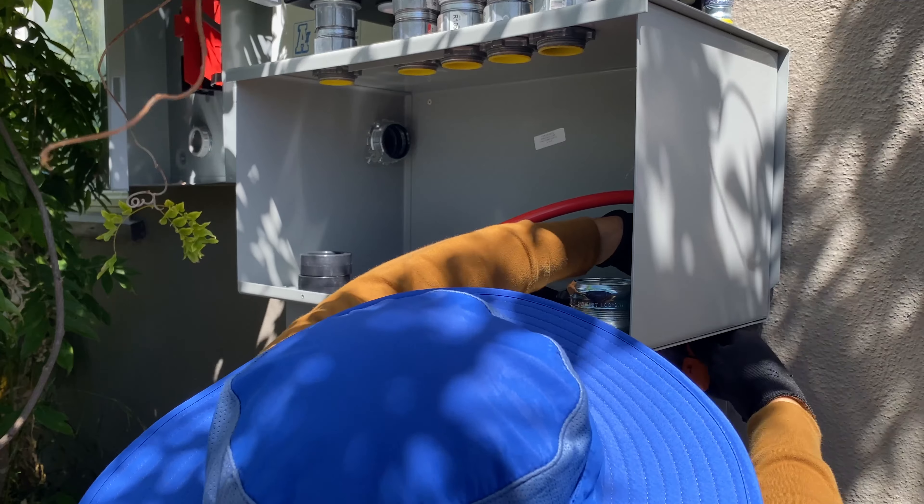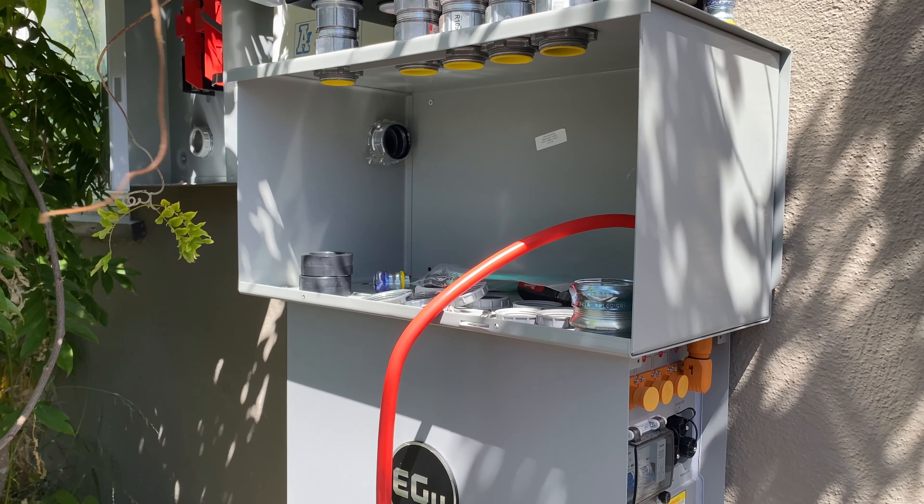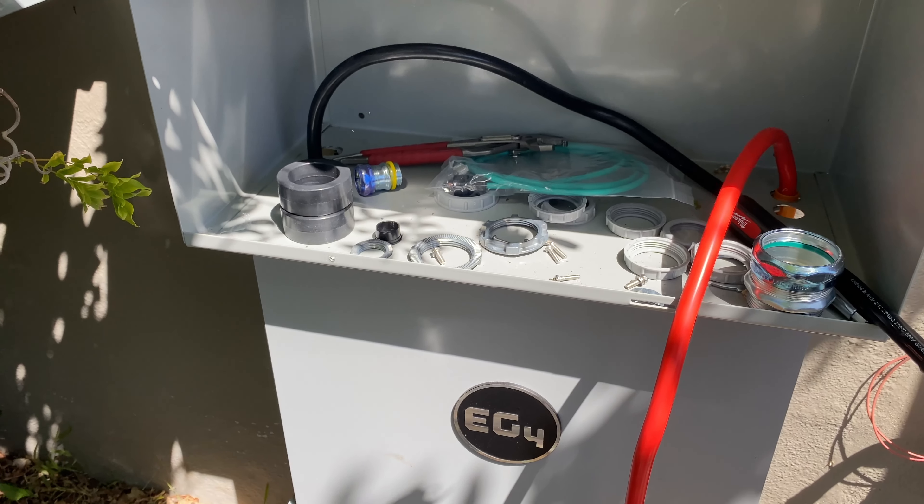The connector cover is too long and it's hard to attach to the battery. But if we remove the cover from the connector, connect to the battery, and then screw it back, it's going to be much easier.